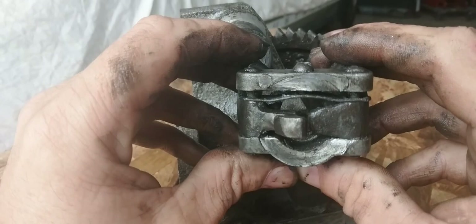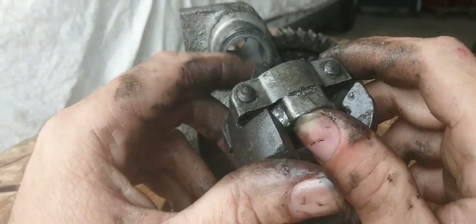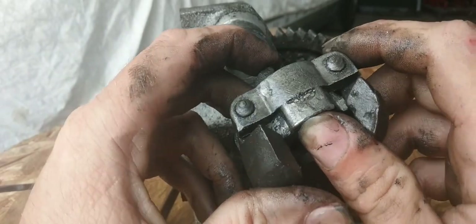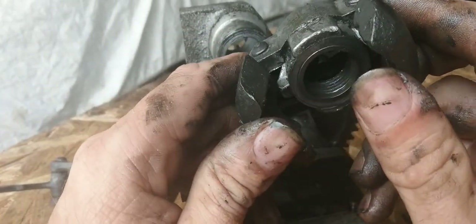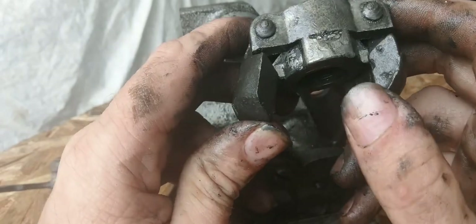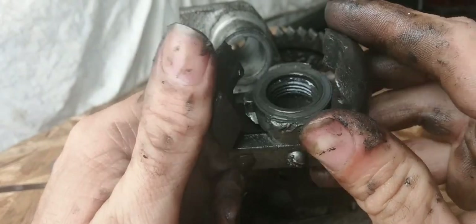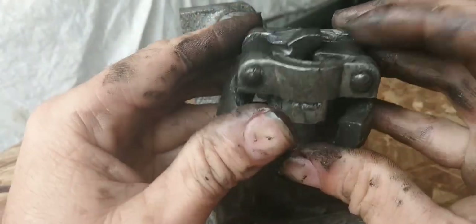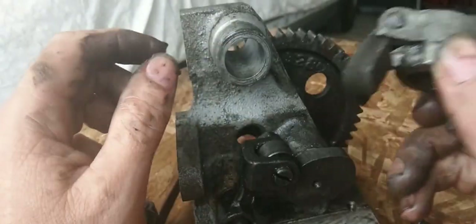I'm going to soak these down and tomorrow see if it frees up or not. As you can see there's a lot of grease — not a tremendous amount but a good amount that's built up around here. So we'll soak them down and tomorrow we'll see what happens and assemble it.